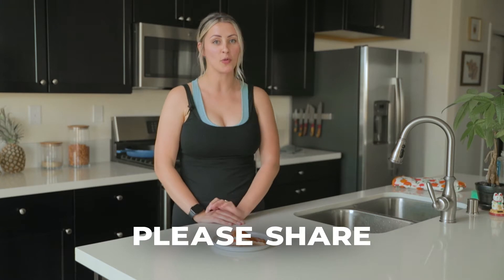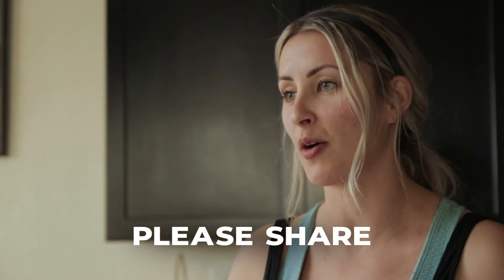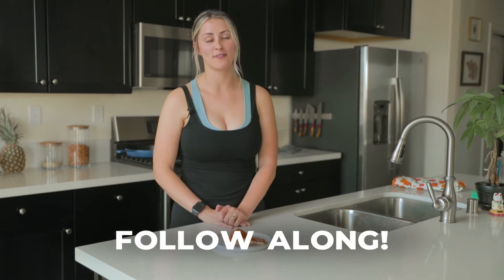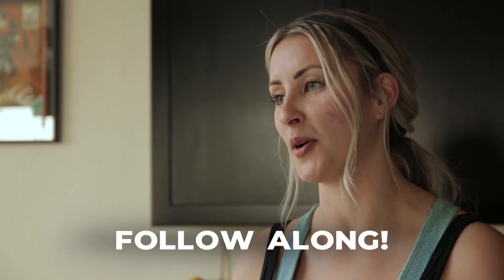My name is Chloe Kelly with Reset You Fitness. Go ahead and save this video so when you're at home and you are stressing about cooking dinner, you have this recipe ready. Also share this video with friends and family who like quick and healthy recipes that they can make from home.